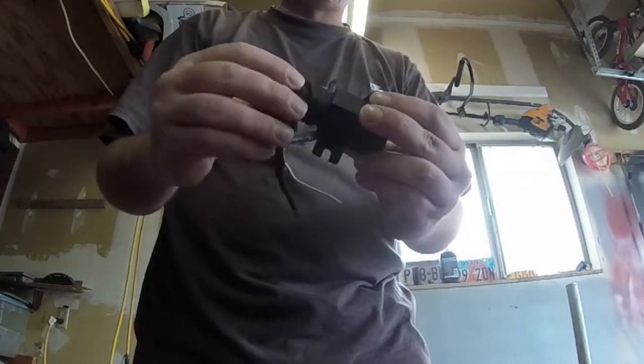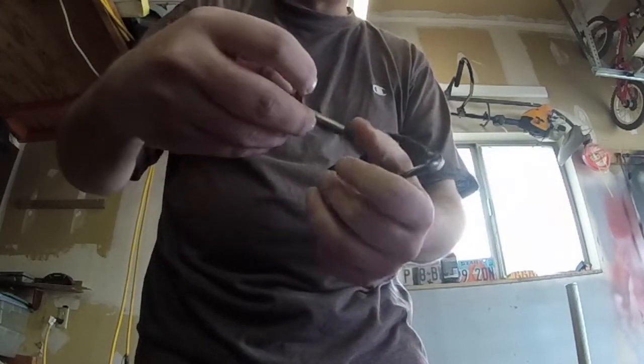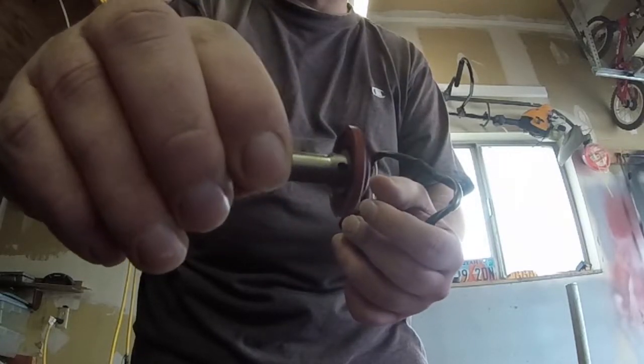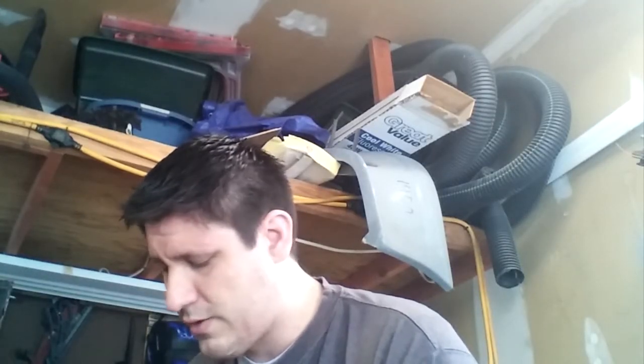I'll show you really quick essentially what's inside of them. You can just pull off the cap. There's this little metal ring that I already pulled off, and inside there's essentially a red gasket and a long metal sleeve. The key thing with these is this metal sleeve has these holes drilled in it all the way throughout the base. Those holes in the base really make the difference because that's what allows air to come out.